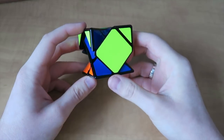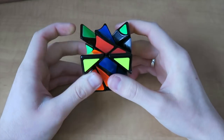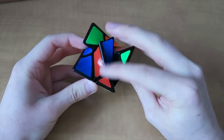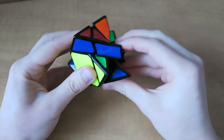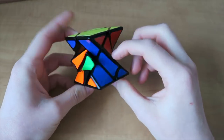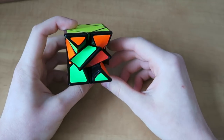One thing we want to be careful of is that these center pieces have orientations. So if I was to put this piece down here, you can see that it's wrong. If we did the sledgehammer that way it wouldn't solve it — we have to do it this way. And as you can see, we've popped that one in, but that's caused a couple of problems for us.